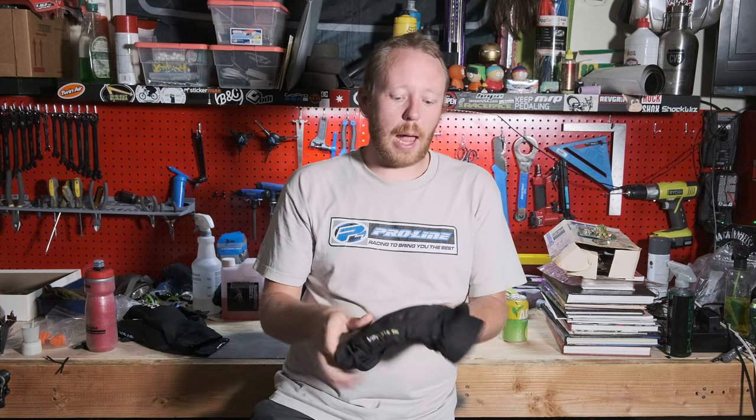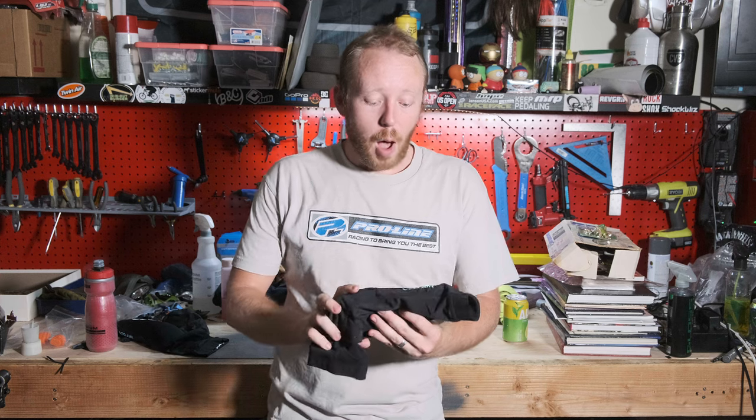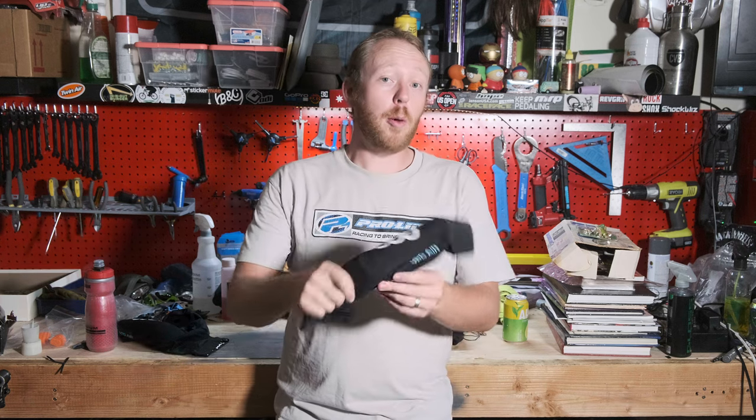If you guys are interested in these, I would highly recommend them. They're a little pricey, but I'm a big fan of paying for something once and not having to pay for it again or upgrade all the time — I'd rather just get the best right away. Do you guys want to see the video I did on the POC VPD Air elbow pads?